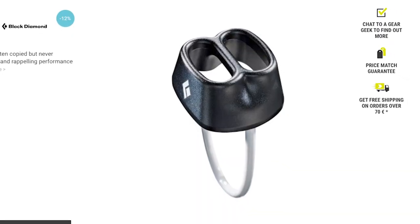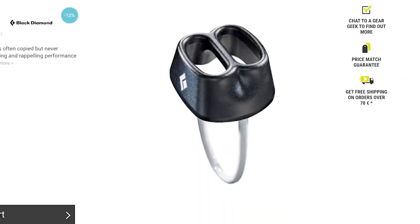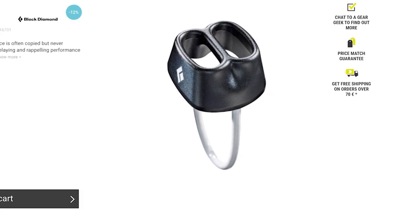There are loads of different types of belay devices on the market and what you choose really comes down to your personal preference and the style of climbing that you do. Generally, let's split it into two categories: belay devices designed for double ropes and belay devices designed for single ropes. For double ropes I'm thinking something like the Black Diamond ATC or the DMM Pivot — you can put two ropes into them.